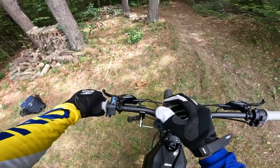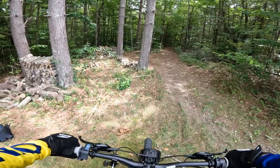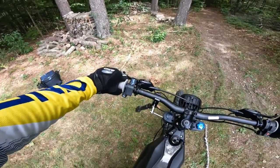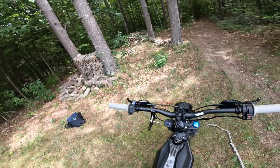100% battery on the Talaria Sting. I'm going to measure how far this thing can go in hours, not in miles, because when you're talking about off-road riding, you usually measure it in hours instead of miles. So, 100% battery. It's 2:14 p.m. right now.